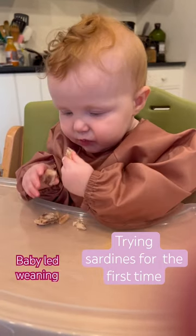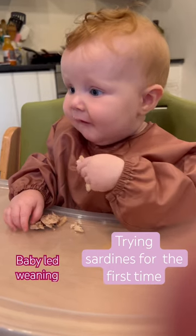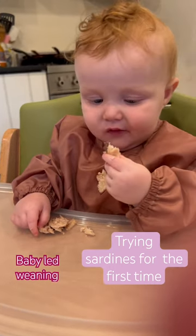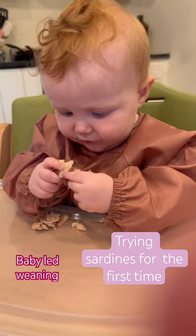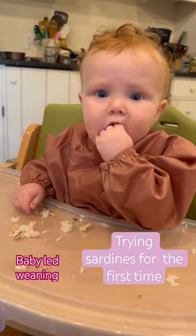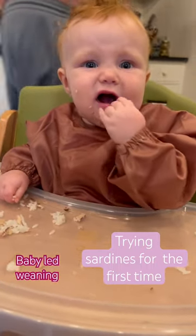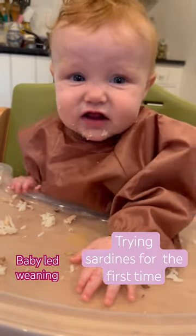She got quite a bit in her mouth, so I kept a close eye on her. She did exactly what she was supposed to do. She pushed out what she didn't want with her tongue, gagged as she needed to, and totally worked it out on her own. I ended up breaking it up into smaller pieces and serving it with some rice, which was a little bit easier for her to handle.